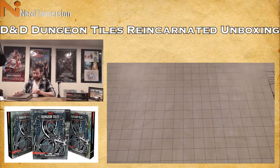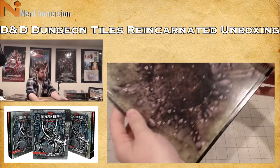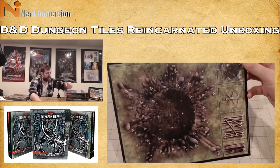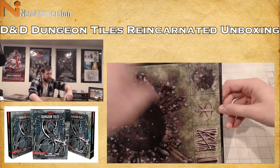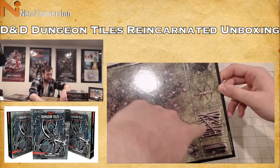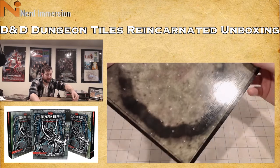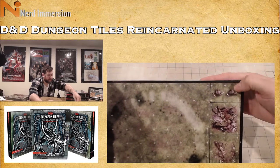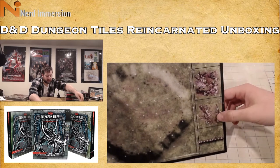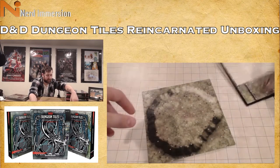My only complaint — and it's not really a complaint because I kind of knew what I was getting — is that you don't technically have grid lines. Here's the first tile: we've got a crater, a ballista, and some logs. On the other side it's different — a filled-in crater, two guards, some dead guards, a broken ballista, and a palisade. It just pops right out.